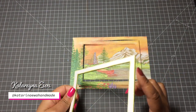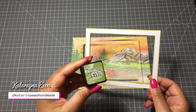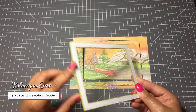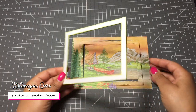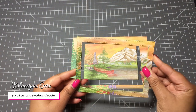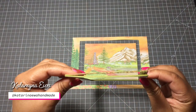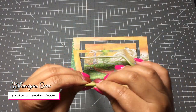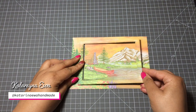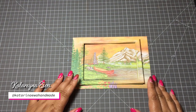Before we start assembling all elements together, I'll guide you on how I color them and assemble everything to create this card. I just want to tell you that this collection is really clever - as always, Heartfelt Creations provides papers, stamps, and dies which are matching, so it's only up to you how you want to complicate things creatively.